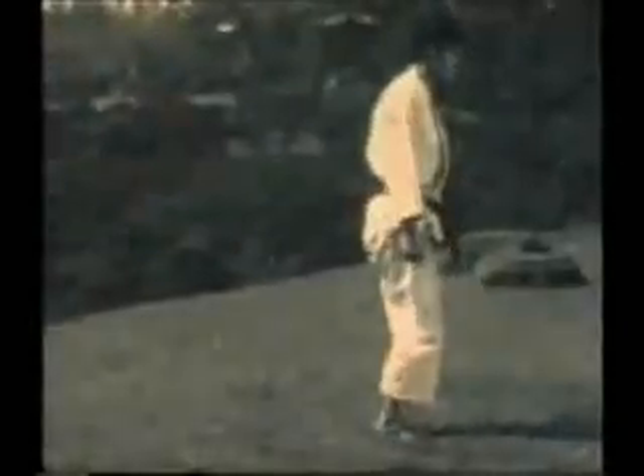Ushiro Geri — back kick. Kicking straight to the rear. Raising the knee up into a chambered position, just like the other kicks, but kicking straight back this time. The point of the heel, or Kakato, is used to strike the target.